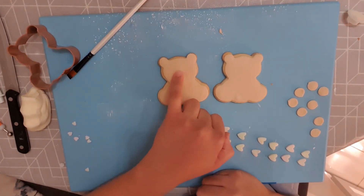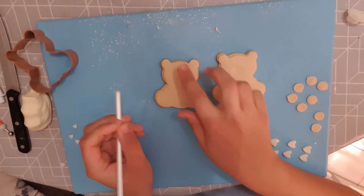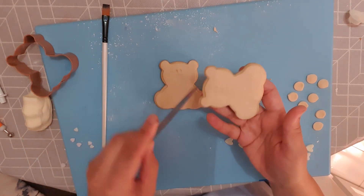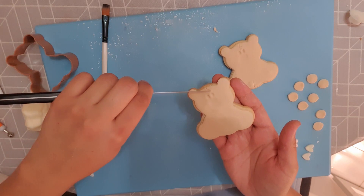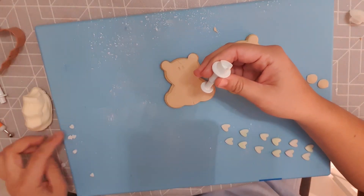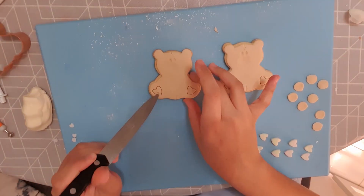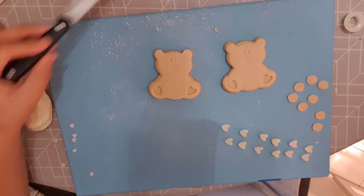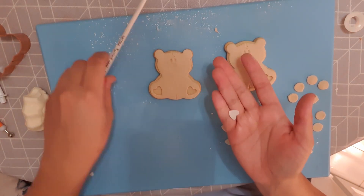I know that I want the nose there and the two little eyes to be indented just above the nose, keeping them quite close together because it gives a really cute look. Then I'm just taking my knife and making a little stitching effect to add more detail and give these teddies more character. Where the paws would be in the feet, I'm going to cut that fondant out using a heart shape cutter and then replace it with marbled hearts.